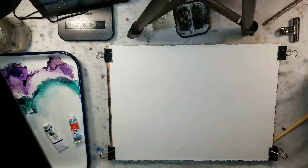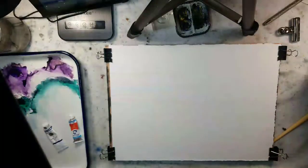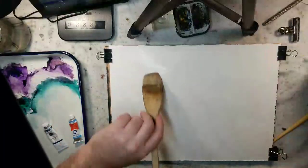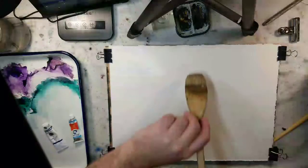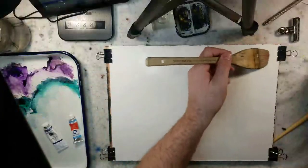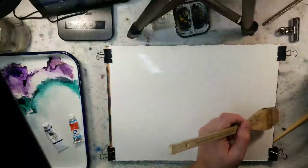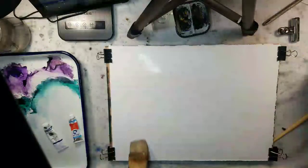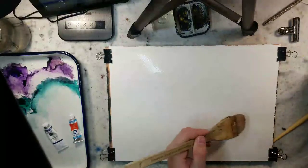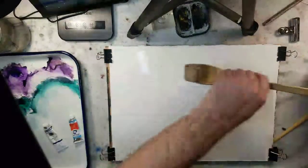I'm going to saturate this quarter sheet of Stonehenge Aqua — it's 140 pound paper, cold press, 100% cotton. The major online retailers carry it, both Jerry's Art-O-Rama and blick.com. I'm not sure what other websites carry it, but I'm sure you can find it on Amazon or other websites of your choice.